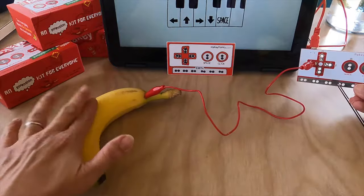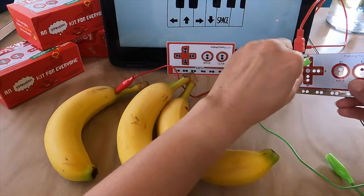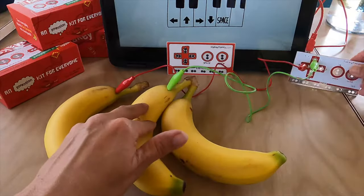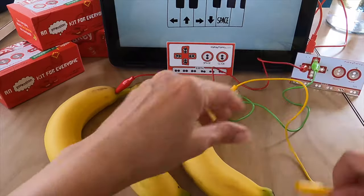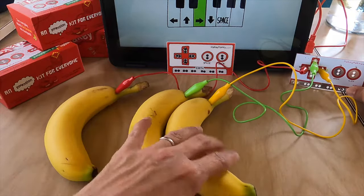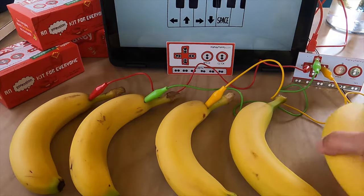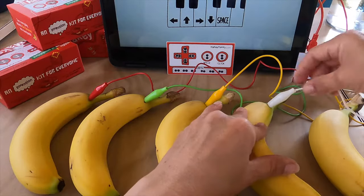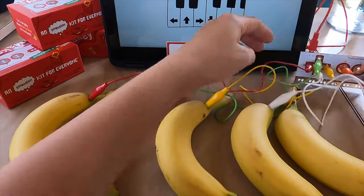So this is our left arrow key. The color of the alligator clips don't really mean anything. So let's just plug one into each banana and play the piano. Since bananas are conductive, the alligator clips will send the signal back to the computer that we're pressing arrow keys, the same way it did when we held Makey Makey with our hands. And you don't have to use bananas — you can use anything that's conductive. That's what makes Makey Makey so magical.